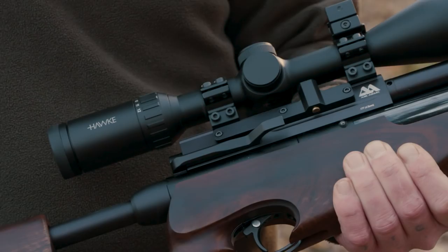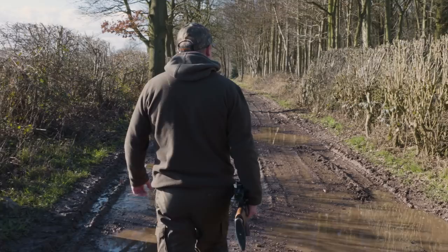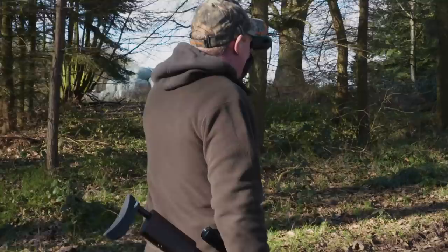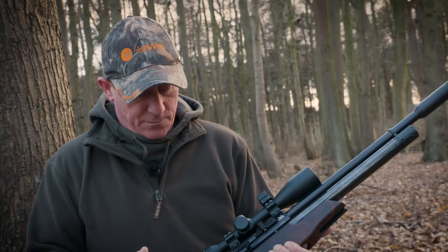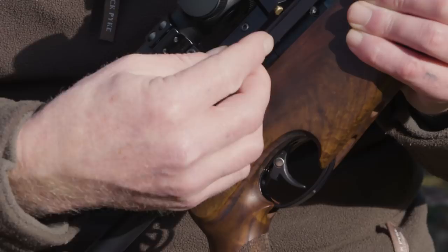Today I've got the brand new Air Arms S510 TDR. I've been out with this a couple of times since I've had it but I've done nothing serious with it yet. Today I want to have another session just to get the feel of the rifle a bit more before I go proper serious shooting with it. From the 410, the 510's got the side lever which is my favourite action on the Air Arms range.